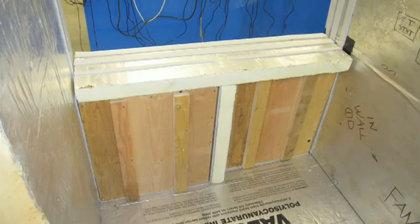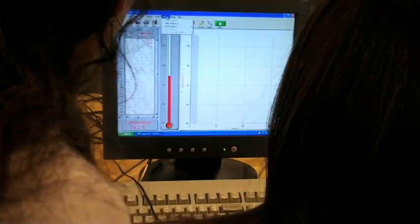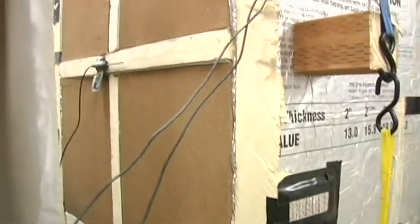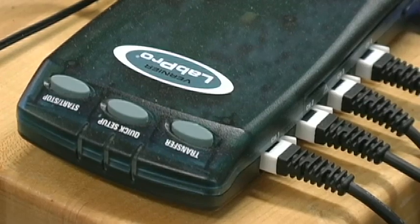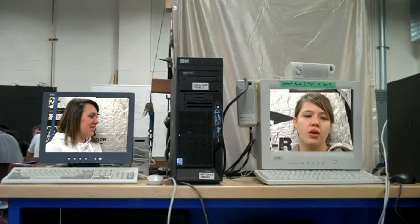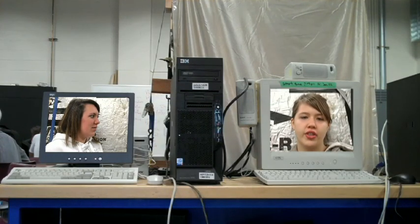This side has a constant temperature of 90 degrees. This side has a constant temperature of 55 degrees. We put thermocouples, which are basically high-tech thermometers, into the outside and the inside of each wall, just below the wall surface. These computers recorded the data from all 12 thermocouples for 48 hours and gave us a graph of all the data.